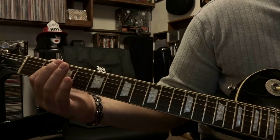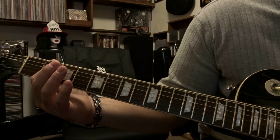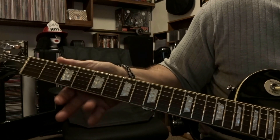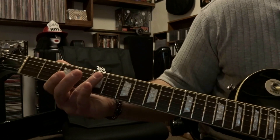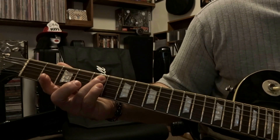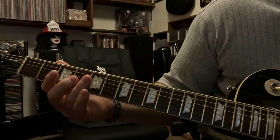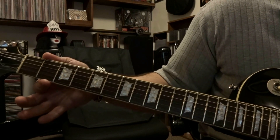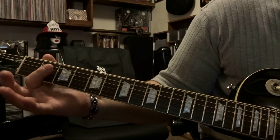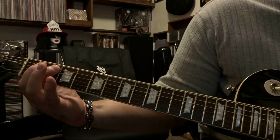Then we're going to palm mute that 6th string and pick it 2 times. Then come down here to the 5th fret, re-bar strings 4 and 5, strum through them once. Then palm mute that 6th string and pick it once. Come down to the 2nd fret, bar strings 4 and 5 again, strum through them once.